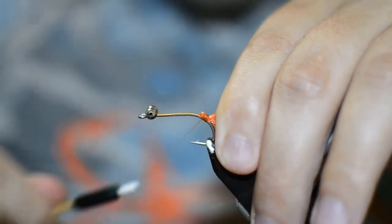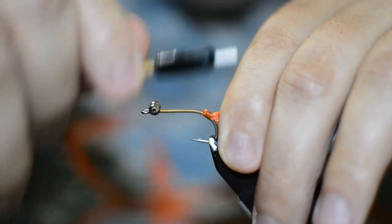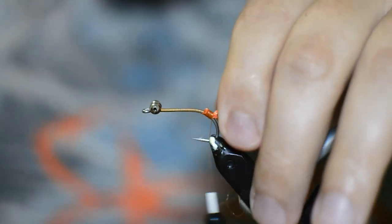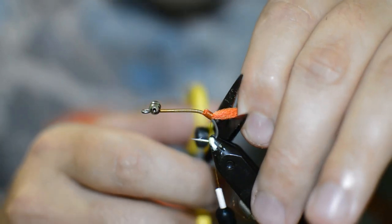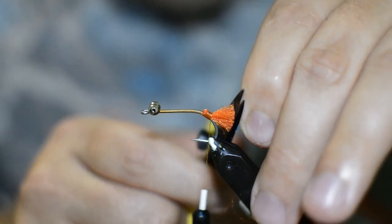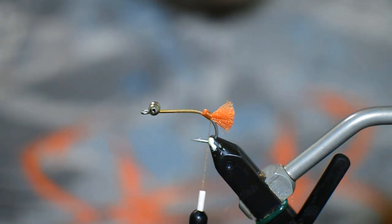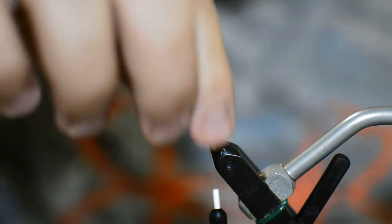Congo hair is the other one I couldn't think of. You could do this with orange Congo hair — it'll be a little bit cheaper than buying the EP fiber. So what we're going to do with this hair is just come a little bit behind where we tied it in and just trim it out. This is going to be our little egg sac.